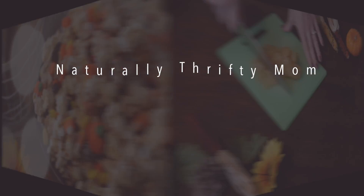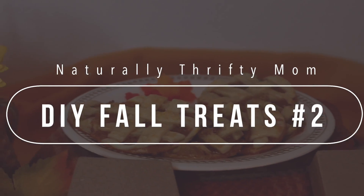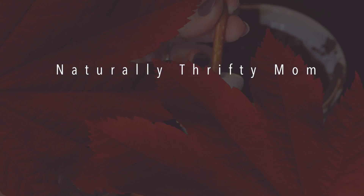Hey guys, welcome back for my fall treats number two. If you haven't already seen fall treats number one, I would highly recommend watching that one. There are so many yummy things to make during the fall time, and here are some more recipes for you.